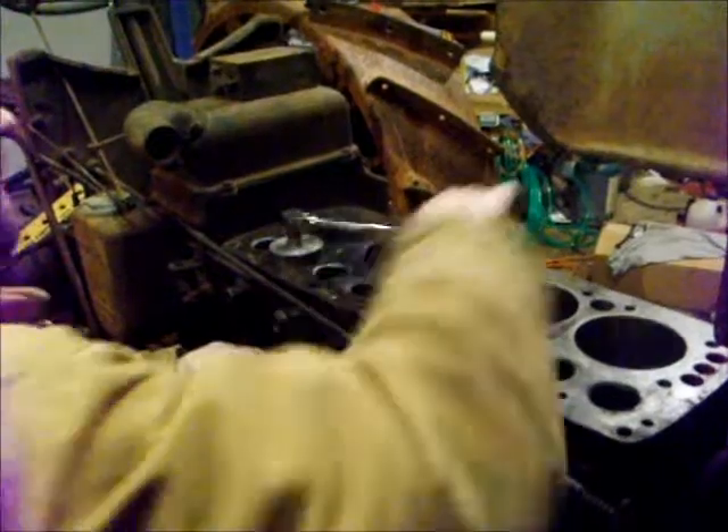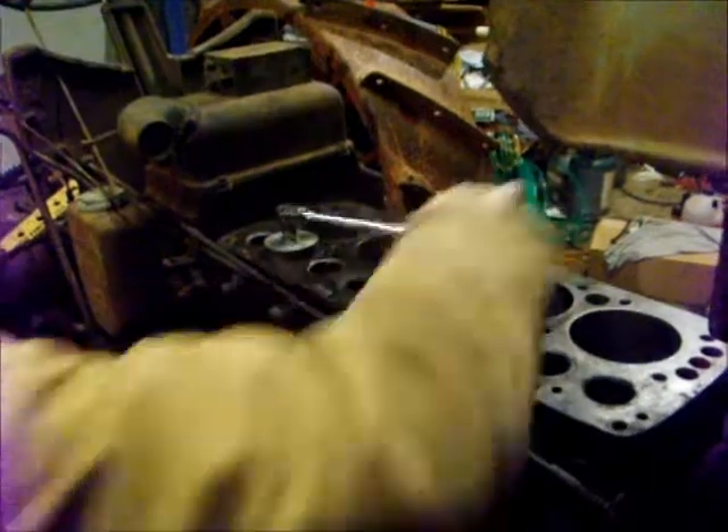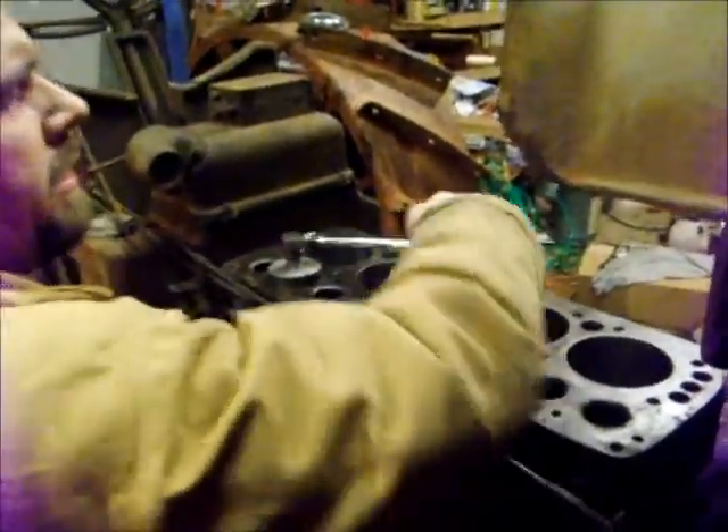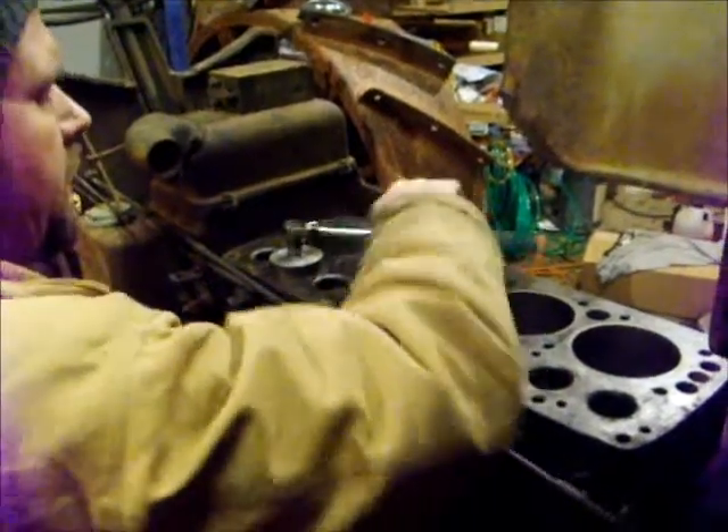Once I get these out, then we can put new guides in. We might have to ream them so they have a little bit of slop. Your exhaust valve always has to have a little bit of clearance so it doesn't get hot and bind up. And then we can do a valve job. I wouldn't recommend using an air tool, because you won't be able to sense when you bottom out on the threads. With this, you can sense when it gets really tight, and you know you're out of thread, then you back off and shim it out.